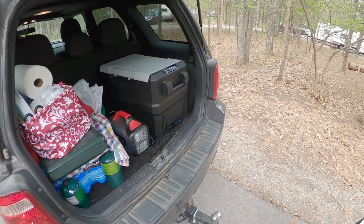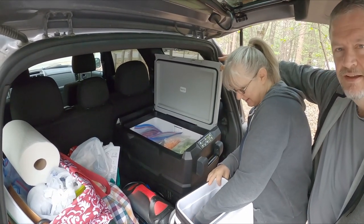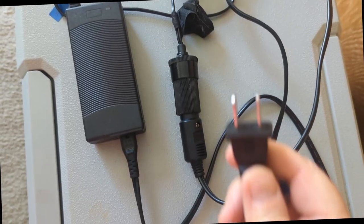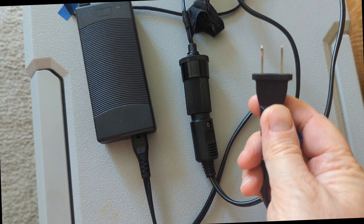They do need power to work, so we plug ours into a power station when it's in the car, and then it rides from our house to the campsite where we plug it into shore power. It does come with a 12-volt cord as well, so we could plug it into the accessory outlet in our car if we wanted.